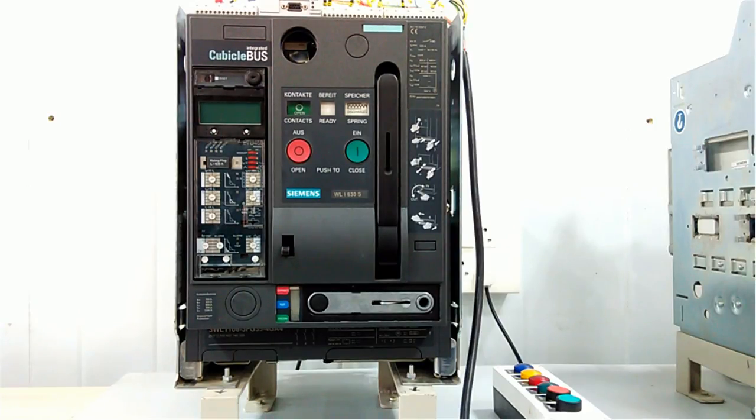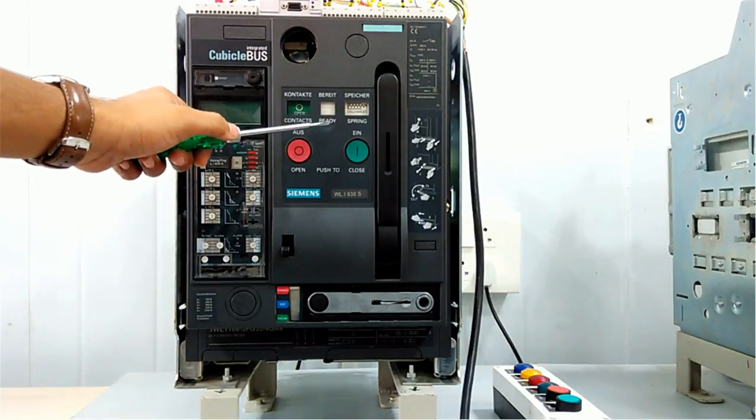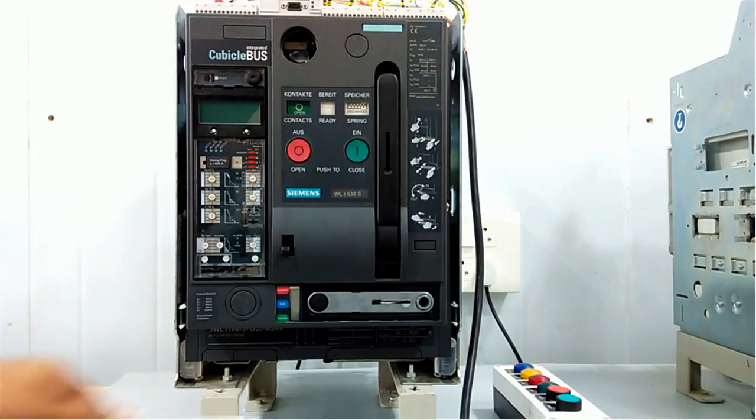You can see here we have an electronic trip unit (ETU). Here you will get the contact status and spring status. There are two types of buttons — open and close — for making and breaking the contact. This is the handle for charging the spring, and on the downside we have a handle to drag out this ACB.